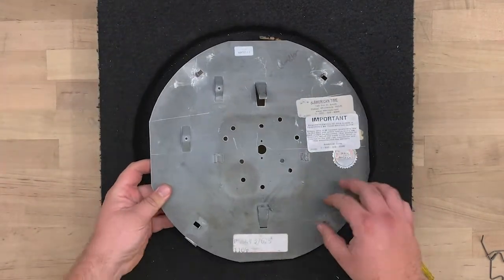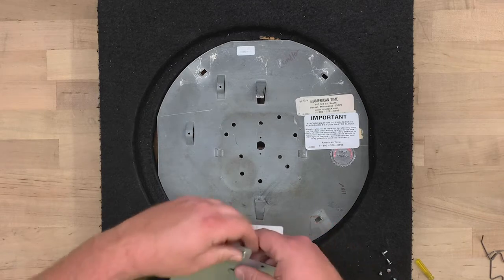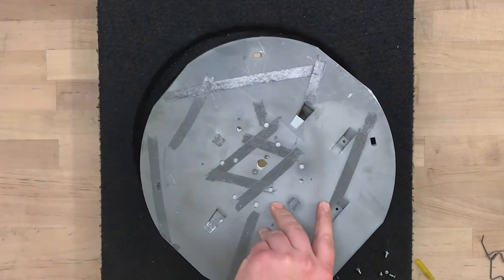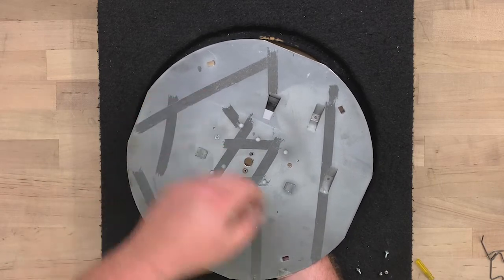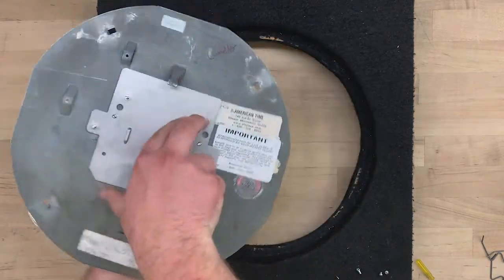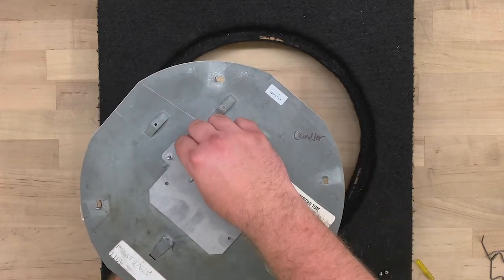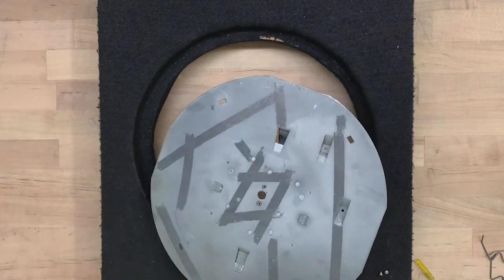Set the back plate face down and align the adapter plate to the center hole with the angled corners facing down. Turn the clock over while holding the adapter plate in place. Drop in the two original movement screws, cover them, and flip the clock back over. Fasten the two screws with the included star washers and use a screwdriver to tighten them down.